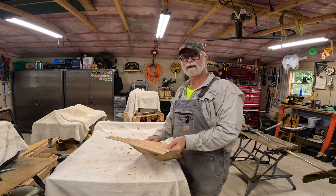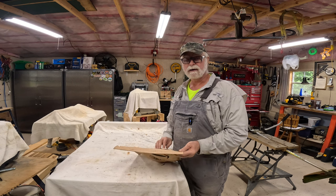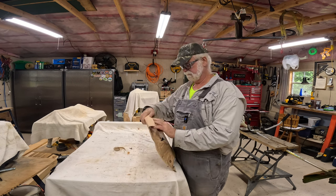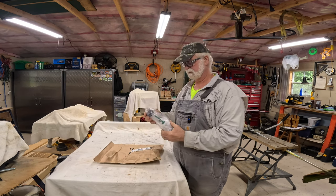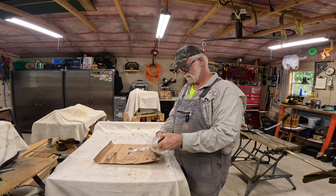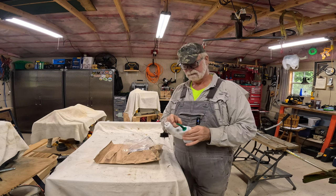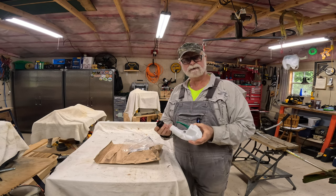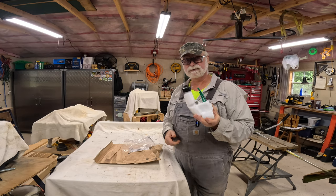What's up everyone and welcome back to Retired for Life. So today we are going to start out with a repair on that trimmer and I've got a part in from Amazon. We've got a nice new gas tank — comes complete with fuel lines. So it should be a fairly straightforward repair. Let's get the old one off and make sure this one's going to fit.